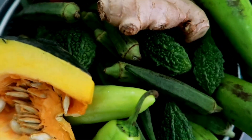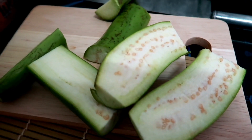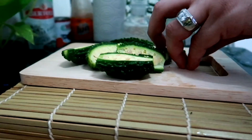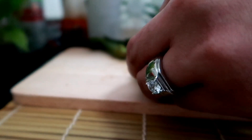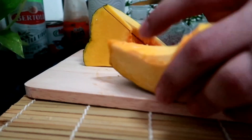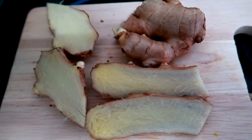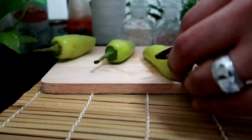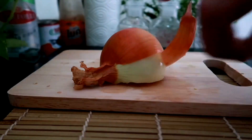So these are all the ingredients that we need. We need eggplant, we need bitter gourd, we need also okra or lady's fingers, squash, we need also ginger. You can also put sili if you want to. We need also tomato, oil, and of course onion.